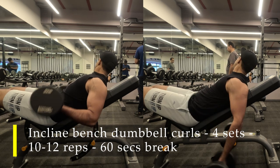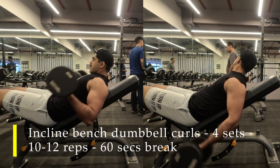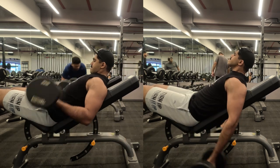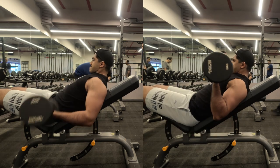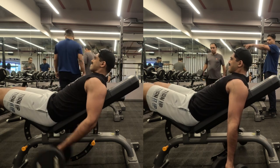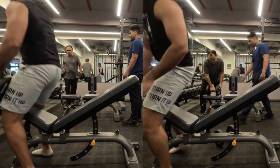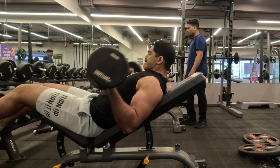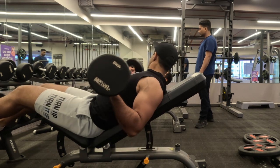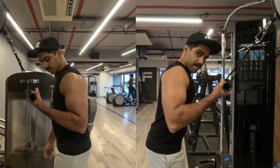I have done a total of four sets, about 10 to 12 repetitions each set. The last set was quite difficult, so I had to use a rest-pause technique — at around the sixth or seventh rep I failed, so I took a couple of seconds and then got back to complete the remaining three repetitions. As you can see, this one exercise has already gotten a lot of blood flow into my biceps — a good amount of pump — but we are just starting our workout.